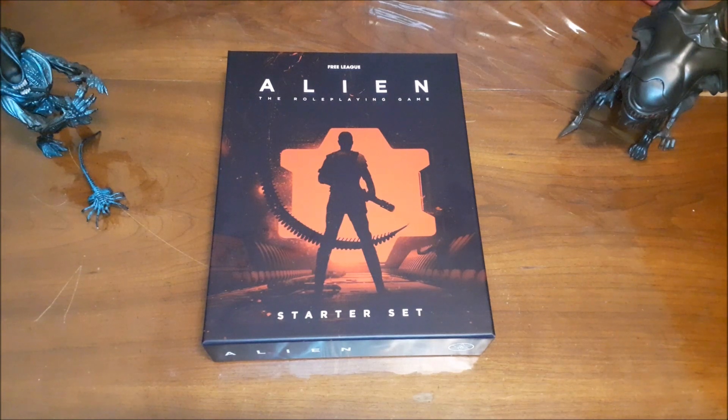Hello YouTube, Dave here again. Today I'm going to be taking a look at the Alien role-playing game starter set. This was put out by Free League Publishing and they have actually sent this to me for the purposes of doing a review. I want to make that transparent at the beginning of this video. Free League Publishing, like the other companies I've dealt with, are not requiring a particular review in terms of what I say — they're not pre-screening the video — so the opinions I express are 100% completely and totally my own.